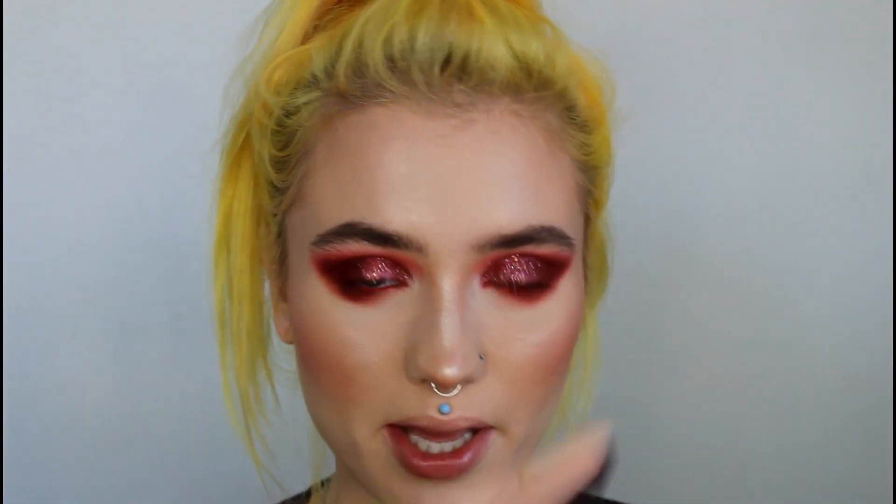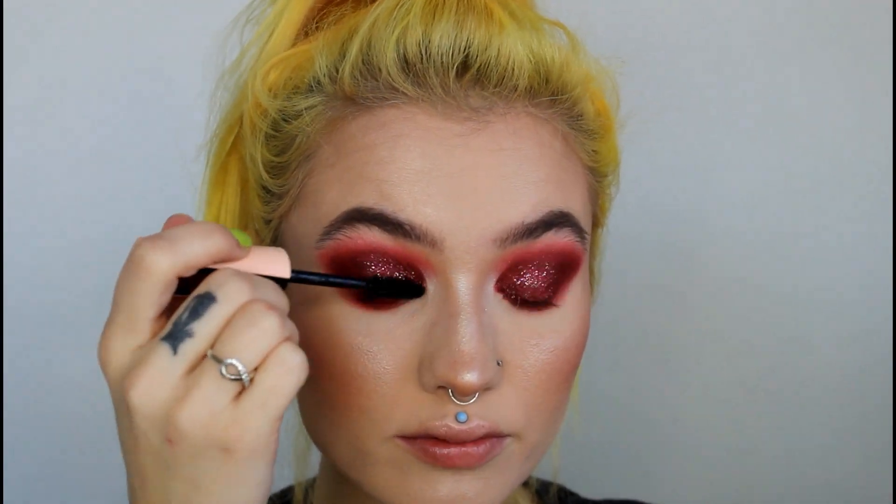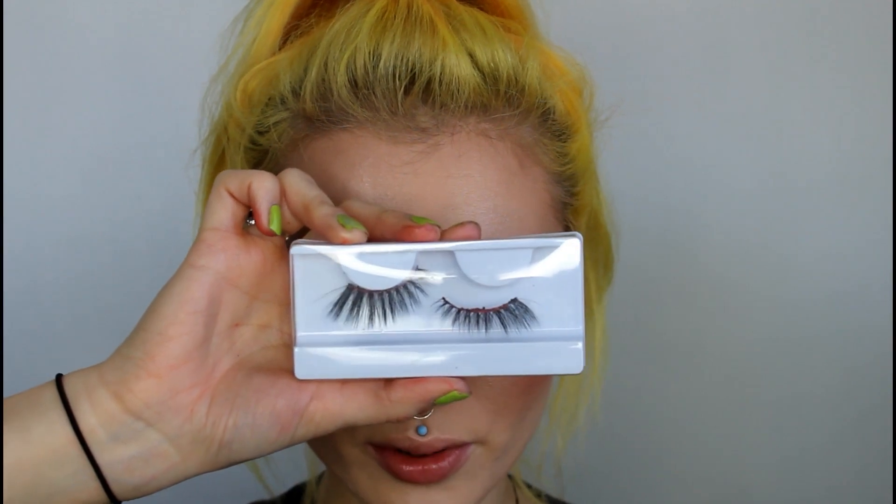Next I'm going in with my Maybelline Total Temptation mascara. I'm gonna throw on these lashes real quick — these are the Morphe Go On and Fake It lashes. I really like these lashes, but they always look kind of wonky when I put them on; they don't look even for some reason and I can't for the life of me figure out why. But anyway, I'm gonna put those on.